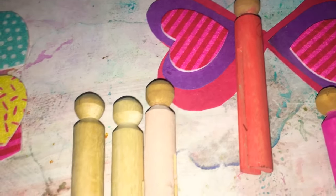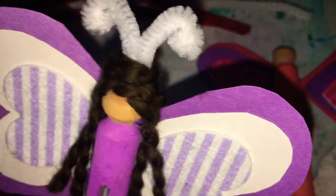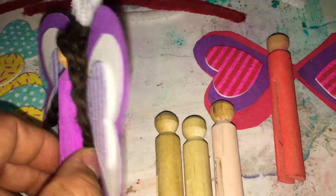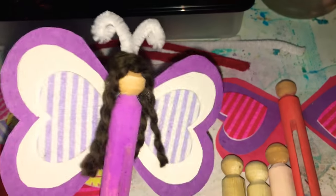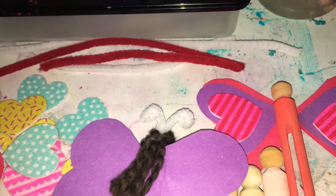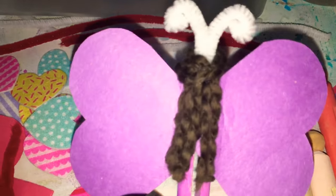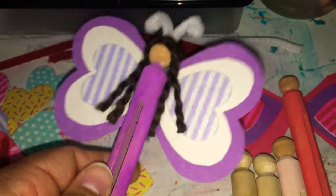I cut a few strands of yarn to equal lengths for the hair, then put some glue on the top of the head. I did a couple of strands coming down the front of the body, with the glue on the side of the head. I pushed a few strands from the front — they were all glued in front of those antennas — then wrapped them around to the back and put a little more glue on the back of the wings to attach them further. I did a little criss-cross so it almost looks like she has a braid fastened in the back.